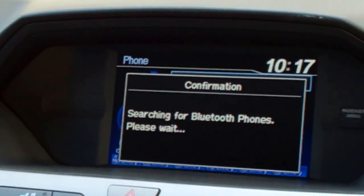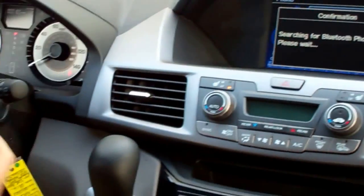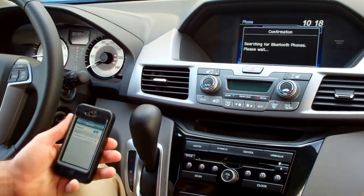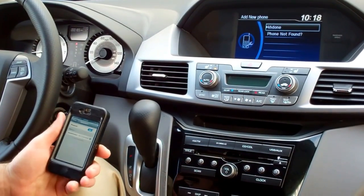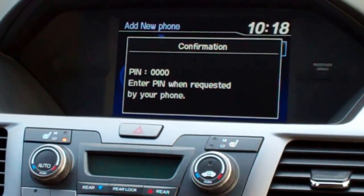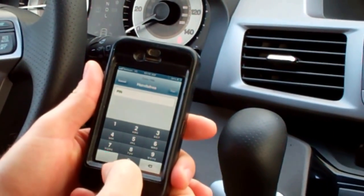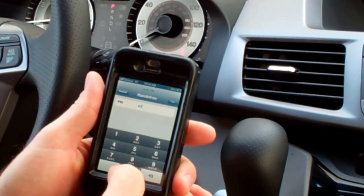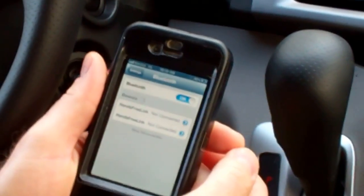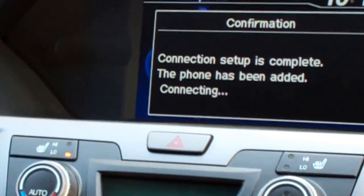This is a quick disclosure that it does every single time that you pair. That's the name of my phone, so I'm just going to go ahead and hit the enter button here. Then on my screen I'm just going to get this pop-up and hit one, two, three, four, and pair. Connection setup is complete, the phone has been added — and it's that simple.